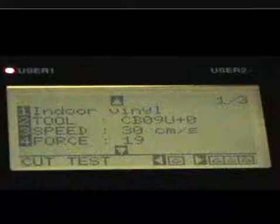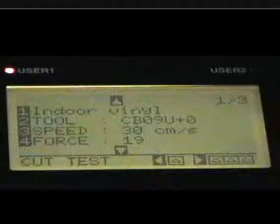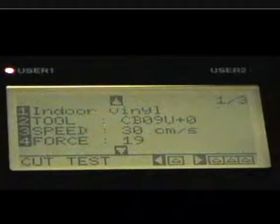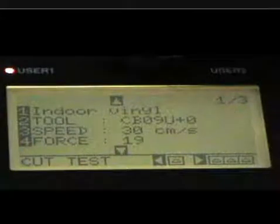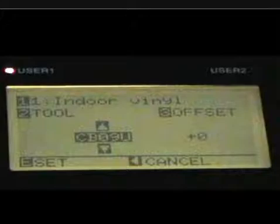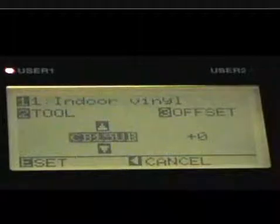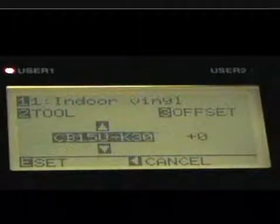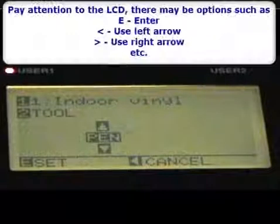That sends us to a set of three menus. The first one includes the name of the condition. There are eight different conditions you can set for two different users, so that makes 16 different conditions. We've got 'Indoor Vinyl Number One' as the name for this condition. Number two is the tool — clicking on that lets you set different tools. I'm using a CB09U, which is what comes with the machine, but there are other tools you can set for different kinds of materials. You just scroll through using the up and down arrows to get the kind of tool you want.